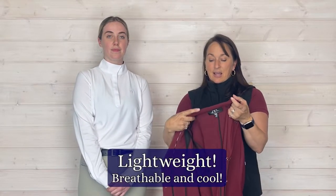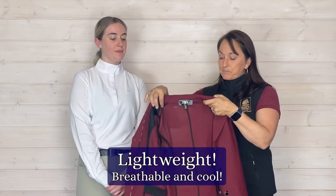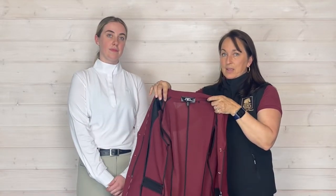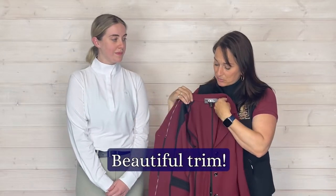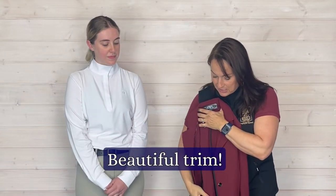One of the first things I want to show you about this jacket is — I wish you could feel how light it is. It's really light. And it's fairly see-through. You might be wondering what's going on with all these black seams. This is actually a really nice detail. Everything where this jacket is put together — and it is Italian designed — every seam is finished off with some piping just to protect that.